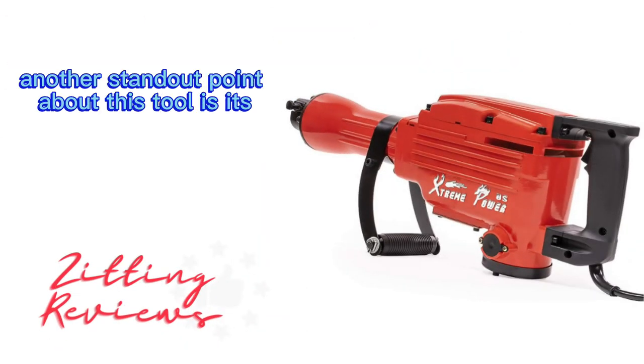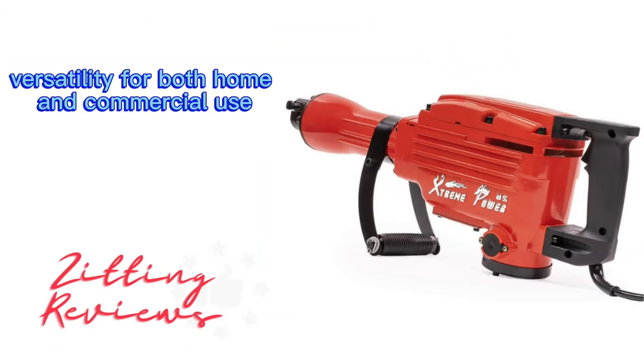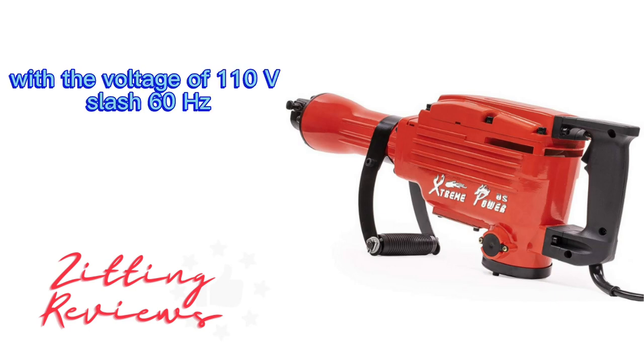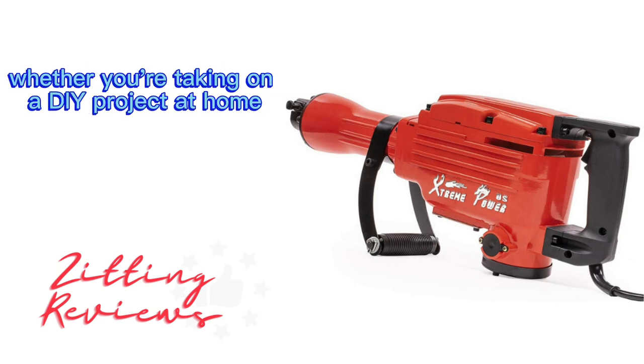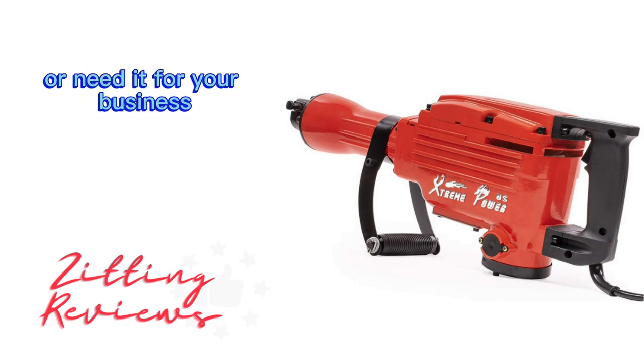Another standout point about this tool is its versatility for both home and commercial use, with a voltage of 110V 60Hz. It makes it a suitable option whether you're taking on a DIY project at home or need it for your business.